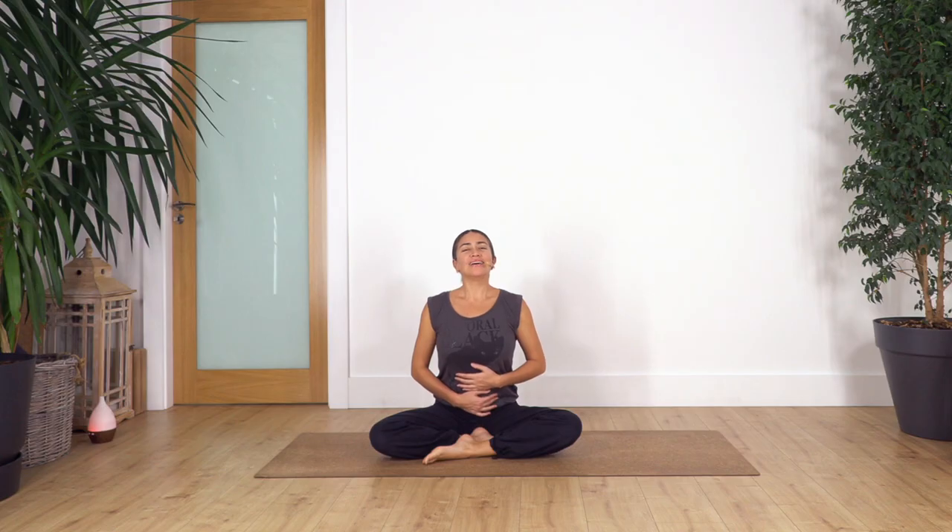Inhale... exhale. Remember that sensation of fogging a glass is contracting our glottis — it's called ujjayi breath. It helps to control the speed of the inhalation and exhalation. We can use it in the inhalation as well with the same sensation. Now we're gonna do the same keeping our mouth closed.